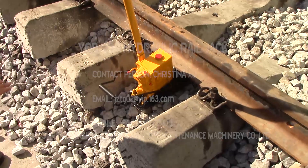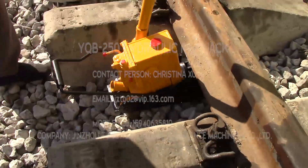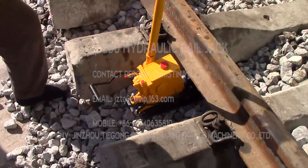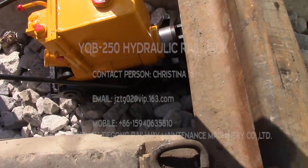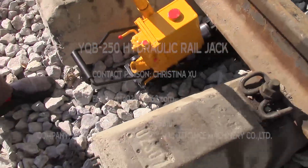Now we place the force part under the rear and swing the handle. This action is for lifting the rear. The lifting force is 20 tonnes. If customers have special requirements, we can specially design it for 25 tonnes or 30 tonnes — it depends.